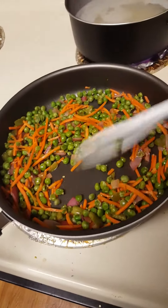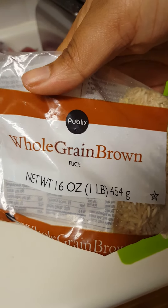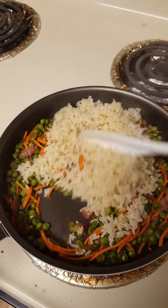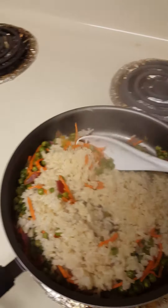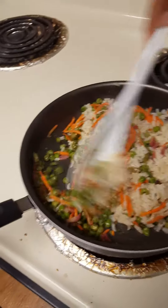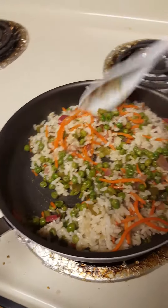It smells good. This is the brown rice I'm using — a whole grain brown rice, Publix brand. It's a big bag for a dollar, so it wasn't too bad. I've drained my brown rice and added it to the mix, and now I'm just mixing my brown rice with my vegetables. I cooked the brown rice for about 25 minutes, drained it, added it to the pan, and now I'm mixing everything together.